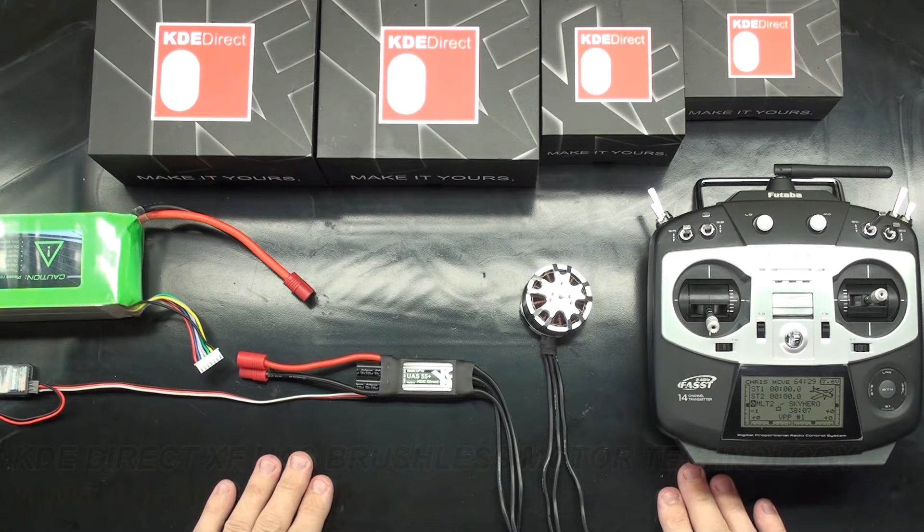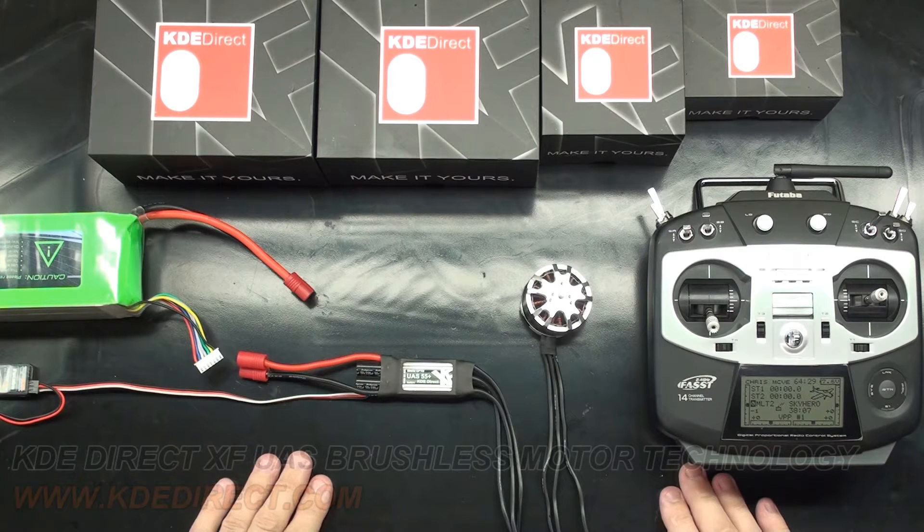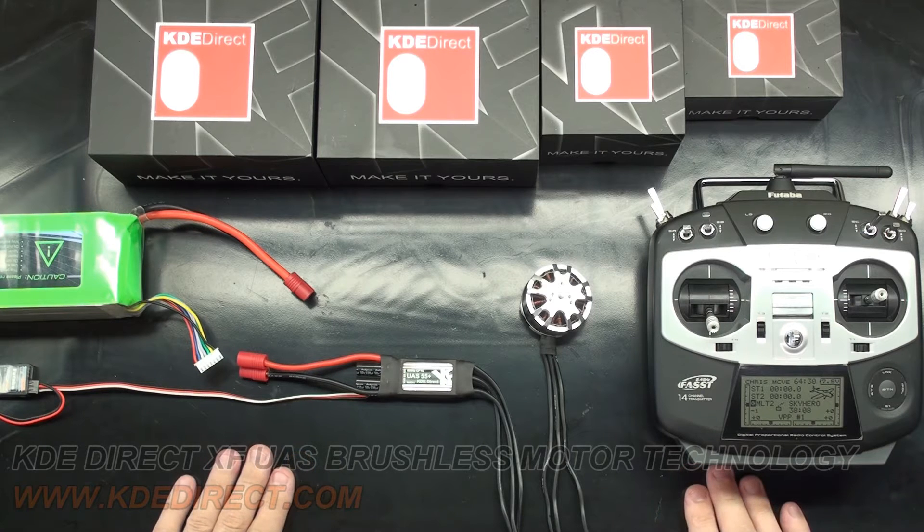Hello! This is Chris McVeigh with KDE Direct. Today I'm going to be going over the general question of calibration of our XF Series ESCs. If there is no flight controller in the loop, there is no calibration of our ESCs. They are simply plug and play. This is true for all of our XF Series ESCs.